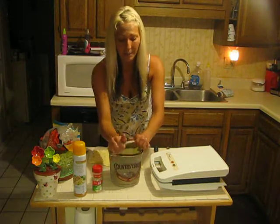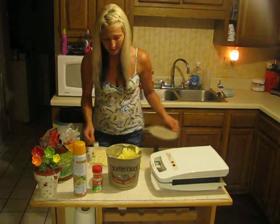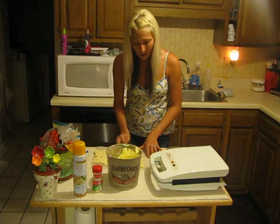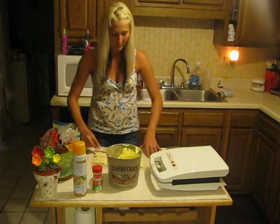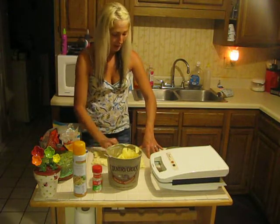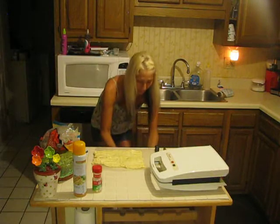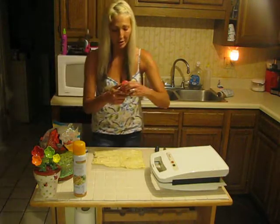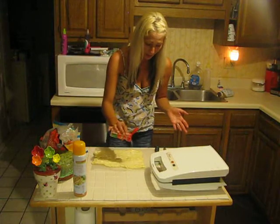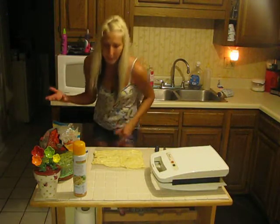Crescent roll is already kind of buttery, but we're going to add just a tiny bit of margarine. The reason is it makes the garlic powder stick so well — it's going to be so good. Trust me, my husband and I already ate this; it was the best drunk food ever and I bet you'd even like it sober. So put a little bit of margarine all over the whole thing, then just sprinkle some garlic powder — however much you like garlic.